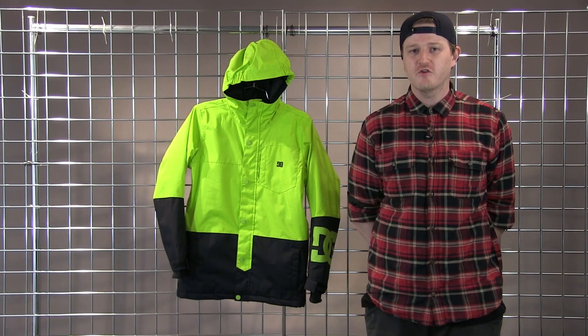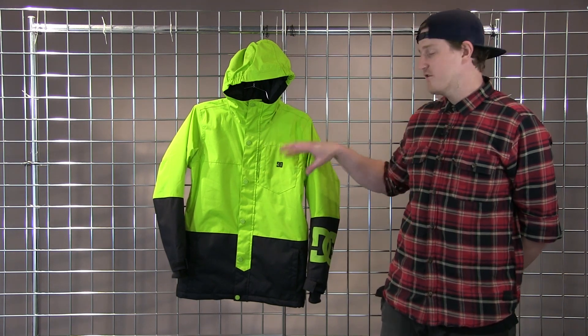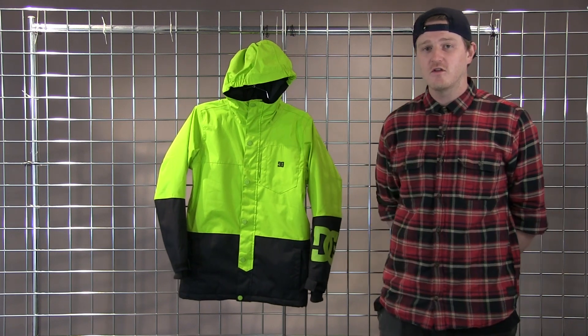Welcome to winterkids.com. I'm Charlie from DC here to talk to you about our Youth Defy Jacket. This is going to be a great jacket with an amazing colorway, really poppy so you can see your kid on the mountain.